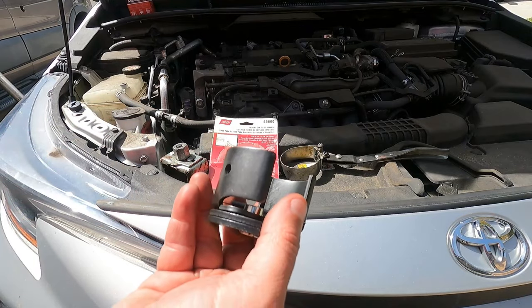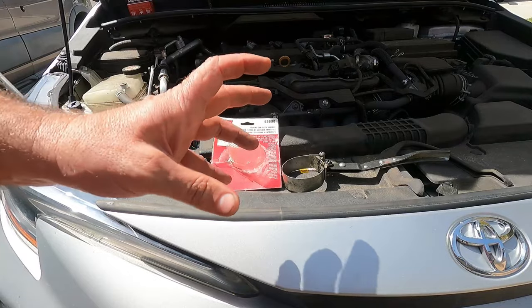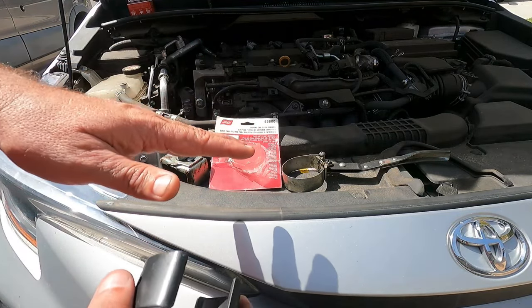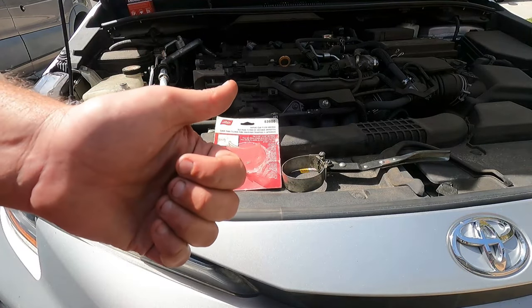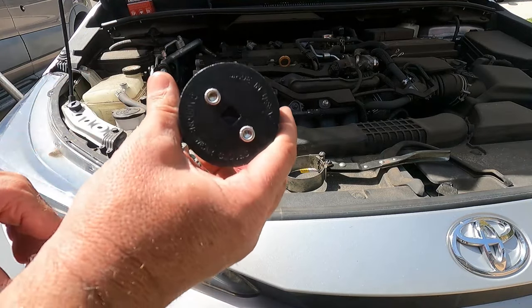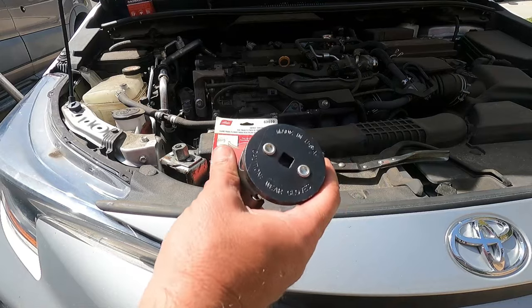Never use an oil filter wrench to put oil filters on your car — only use your hands. Once the gasket seats, you should only spin it about another three quarters of a turn and you should be good. And don't forget to rub some new engine oil on the O-ring or the gasket as well. I hope you guys liked the video. Please give it a thumbs up and subscribe if you don't mind — that does help me out. I'll get a link in the description where you can pick up this exact same oil filter wrench. Thanks so much for watching, and good luck.